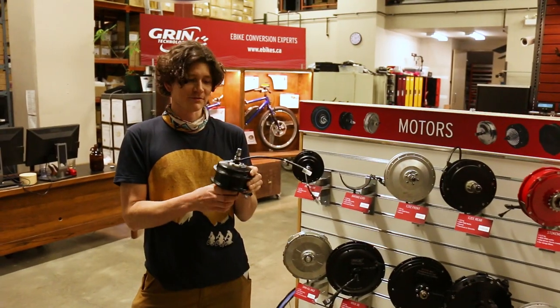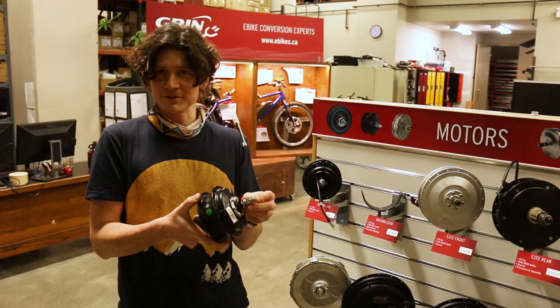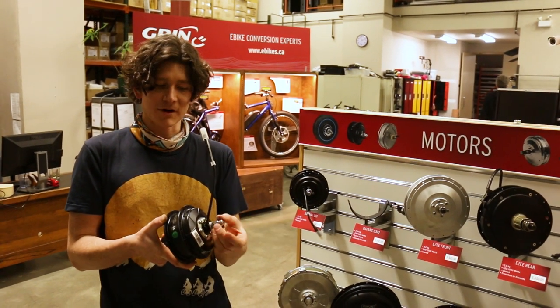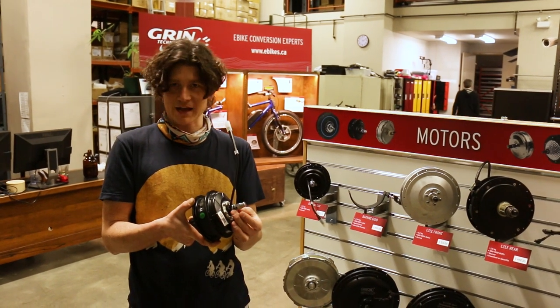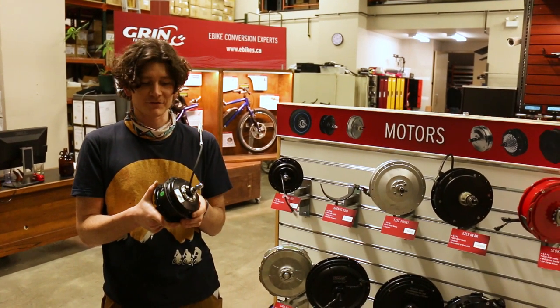One of the other features of this motor that we really like is the side exit for the cable. It's pretty common in small geared hub motors for the cable to come out through a hollow center in the middle of the axle, and that complicates the addition of torque arms or axle hardware and makes the cable vulnerable to damage when the bicycle falls over.